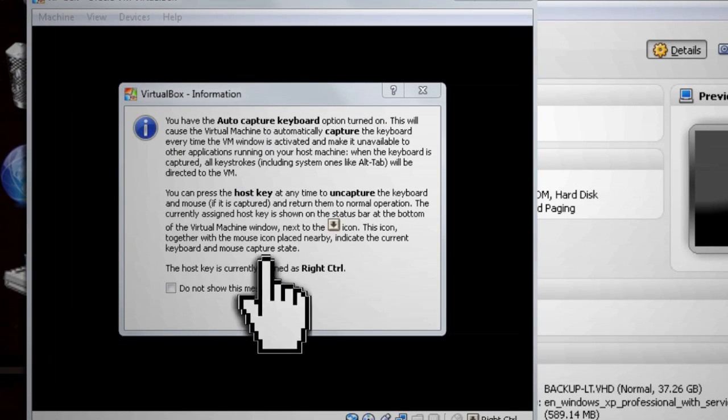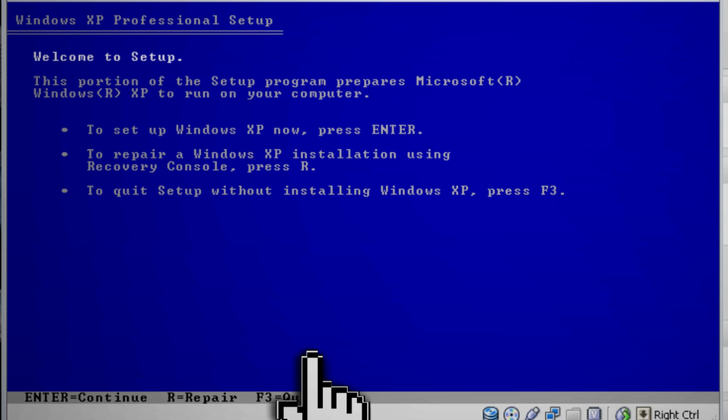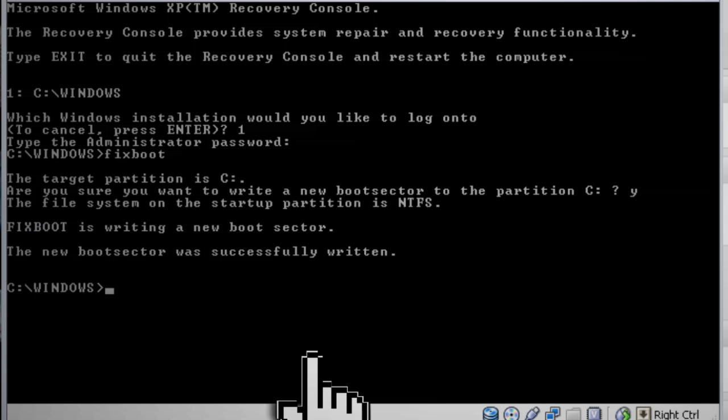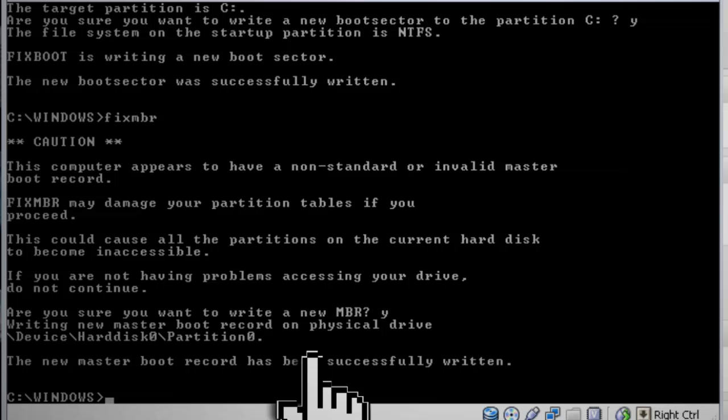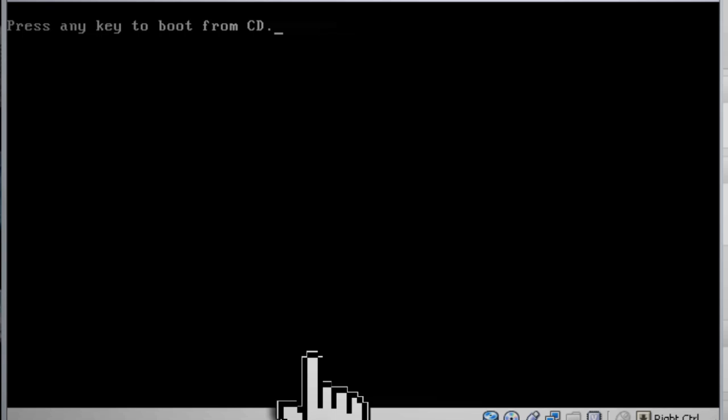You can pop your CD into your host PC's drive and it should read it in the virtual machine as well. Boot to it and once you get to the screen, type R for repair. This launches the recovery console. Select 1 for your C drive and just press enter for the admin password. At the command line, the most common fix commands are: fixboot, which writes a new startup sector; fixmbr, which repairs the master boot record; and CHKDSK, which checks the hard disk for errors and repairs them. After running those, type exit to restart and see if that fixes the problem.